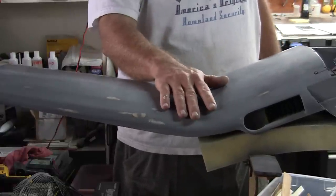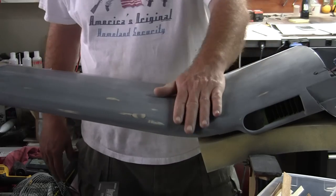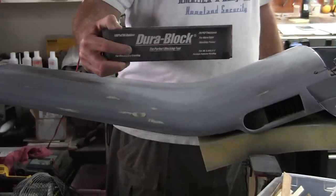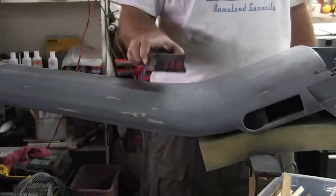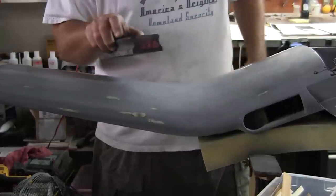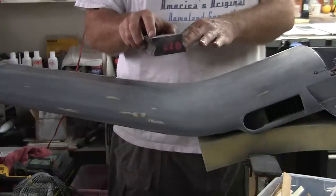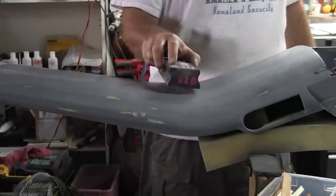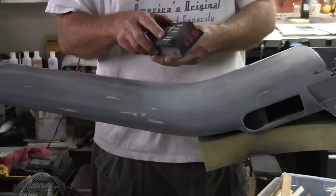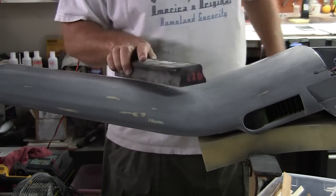I did the best I could to get them sanded down before glassing, and then after glassing is when I went after trying to get it as perfect as I could. For that I used DuraBlocks. In this case this DuraBlock has no sandpaper on it — I'm just doing this for demonstration, because this wing is basically ready for color. When block sanding something like this I would use a hard rubber block, something with a little bit of give, especially on the corners. I would not want a metal block or a 1x2 wood block. All of those are in the bin now because I have DuraBlocks, which are awesome.